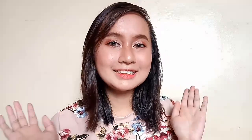Hi guys, it's me again, Eliza, and I'm back with another video. So for today's video, I will be sharing with you guys how I did this Korean-inspired makeup look. So without further ado, let's get started.